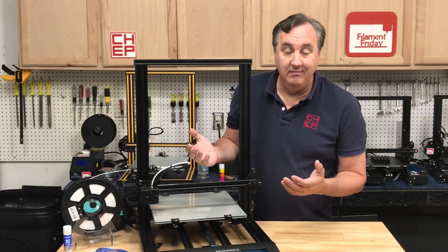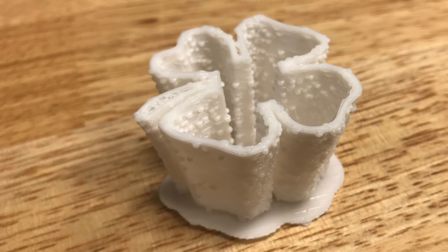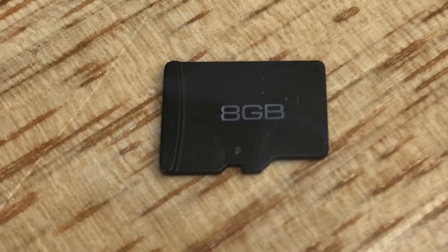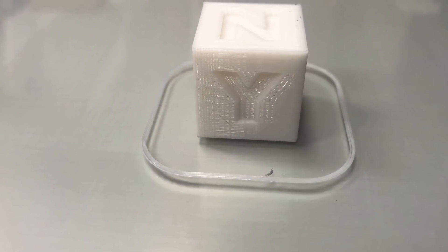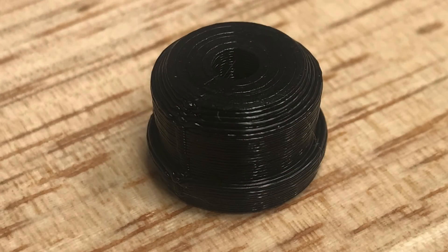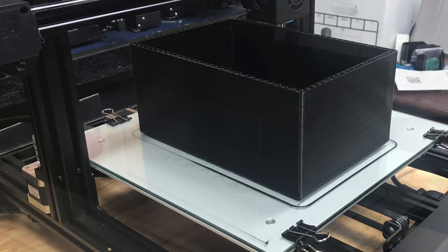Now the real question: how good does it print? That didn't start out so good — the first sample print had bumps all over it, and a Benchy got the same results. I contacted the company and they said it's the SD card — it needs to be formatted in FAT32. I grabbed another card I knew was working, plugged it in, and printed a CHEP Cube at 0.2 layer height, which came out pretty nice, except the Y side had some ringing — so the jerk settings are clearly off. Then I put it to work printing a bunch of small plugs for my print farm, and those came out great.